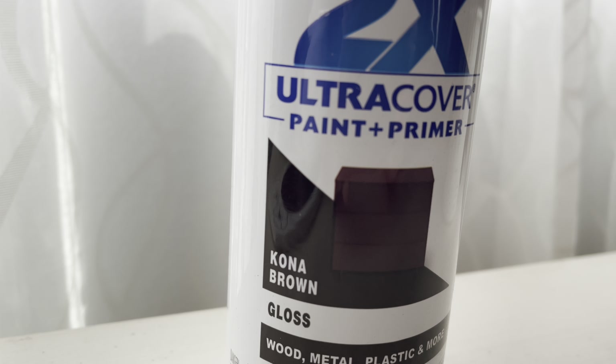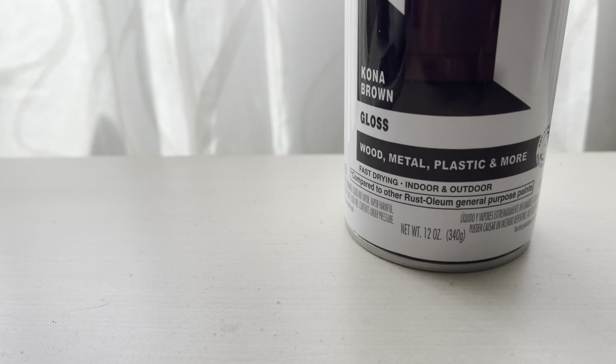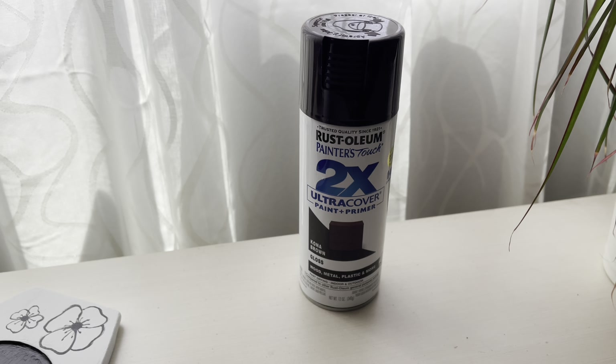I've run out of paint. I thought one can would be enough to do a coat on the car and two coats on the frame, but no — I've run out. So I'm going to have to pop to Home Depot. Home Depot did have another can and it's called Kona Brown. It is glossy and it covers wood, metal, and plastic — and more, apparently. I'm not sure what the 'more' is, but I'm happy they had another can.